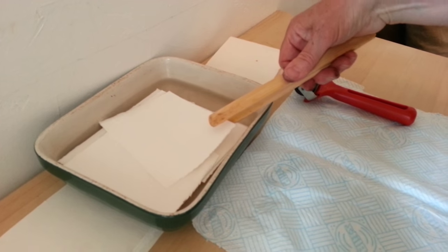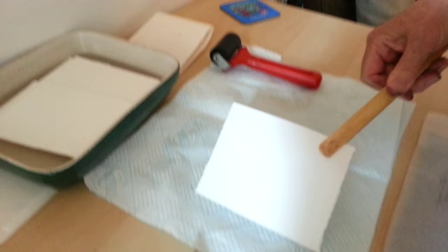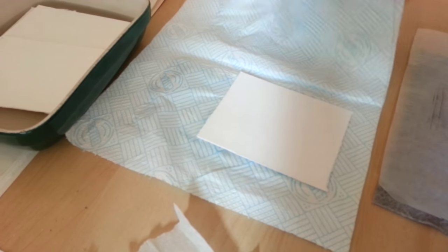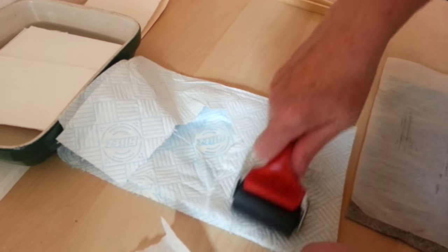I've had some paper — it's Bockingford — soaking for about an hour. It's all cut to size and I'm just blotting it with some kitchen roll and a fairly cheap roller. I think that's called a brayer in America.